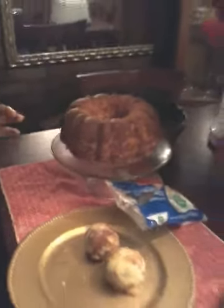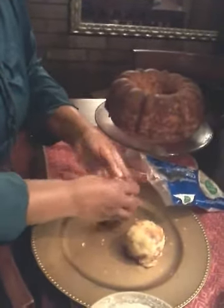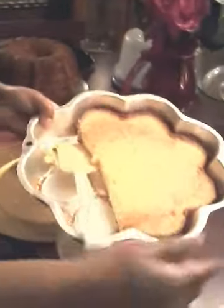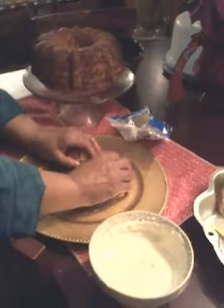Now I'll show you what I did. I made me two cake balls. And the reason why I did it that way is because I saved some of this cake. I'm going to put a light glaze, light frosting on it. But my two cake balls, I got to put some coconut on it. That's my favorite.